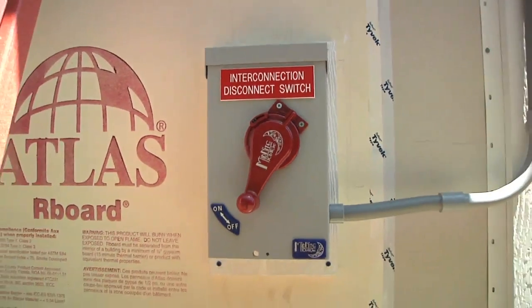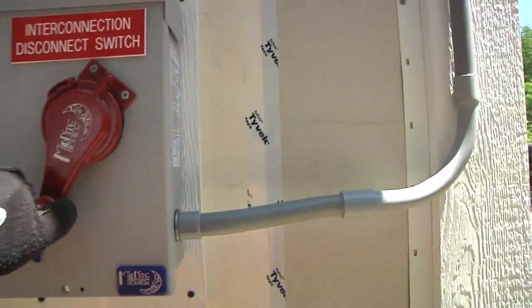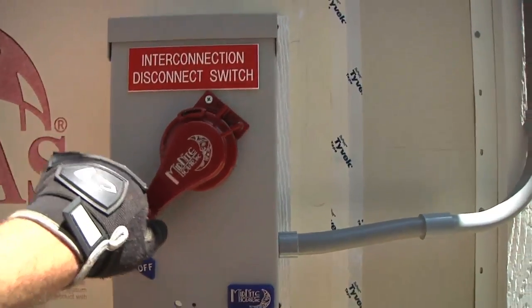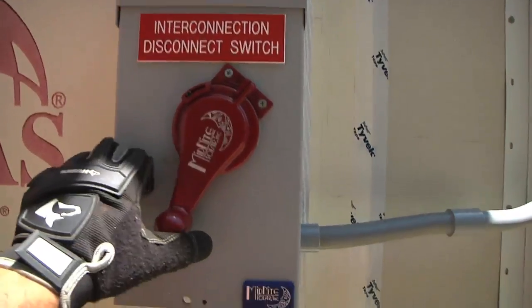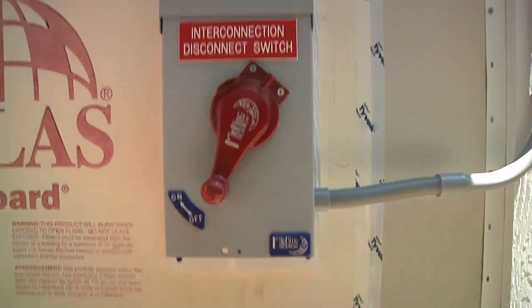So this is my interconnection disconnect switch, as labeled. And just by doing this, that turns the entire system on or off. Now, of course, it is wired up. It is not up and running yet, and we'll just leave that in the off position.